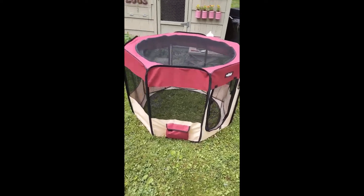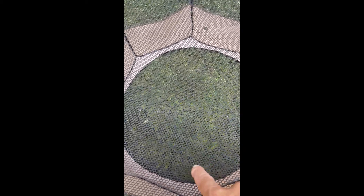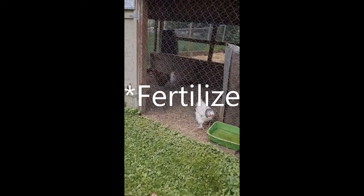The fact that the bottom zips out makes it a perfect chicken tractor. This means that if I put the chickens in here, they will prep the soil in this circular area. They will eat all the weed seeds, all the bugs, and all the grass. They will till the soil, and as they poop, they will fertilize it too. So they're going to do all the work.